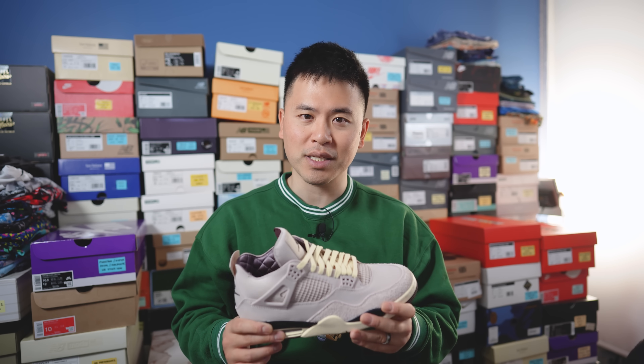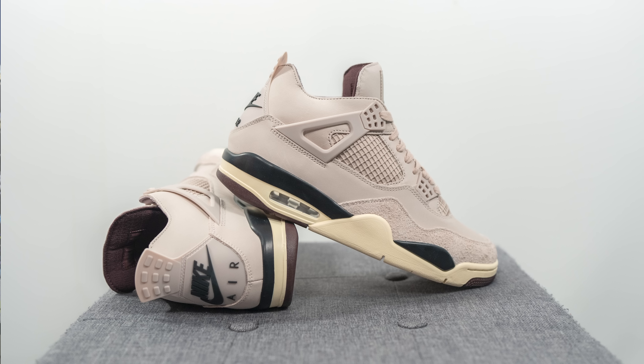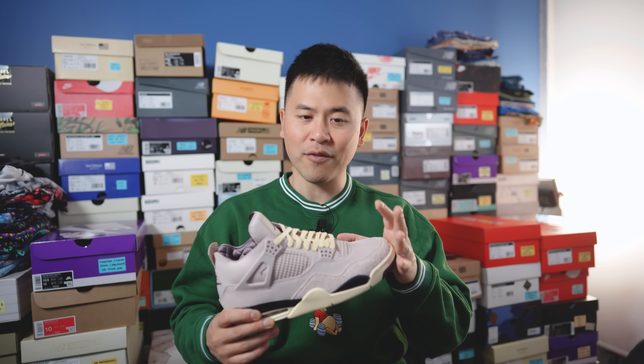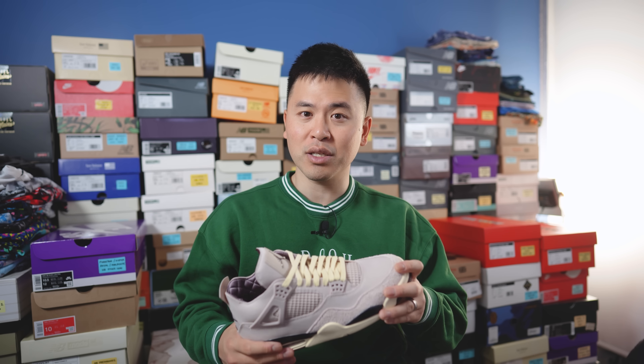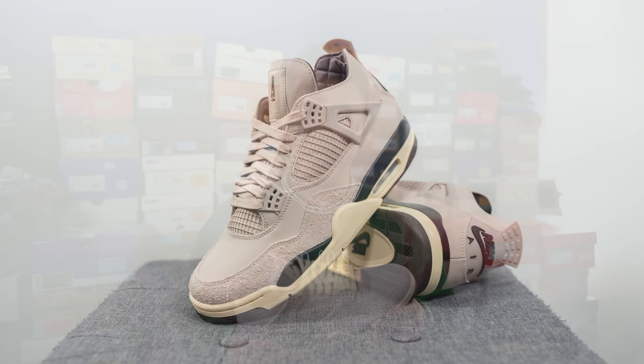In terms of sizing, keep in mind this is a women's release, so to get your men's size equivalent, go up 1.5 sizes. I got these in a women's 11.5 for my men's true size 10. A men's 11.5 would go for a women's 13, and a men's 8 would go for a women's 9.5. They fit relatively true to size, but I felt the footbed was a little narrow around the toes — not pinching around the pinky toe, but the insole shape was noticeable and felt a bit uncomfortable. For narrow, normal, or slightly wide feet, go true to size; for really wide feet, go up half a size.